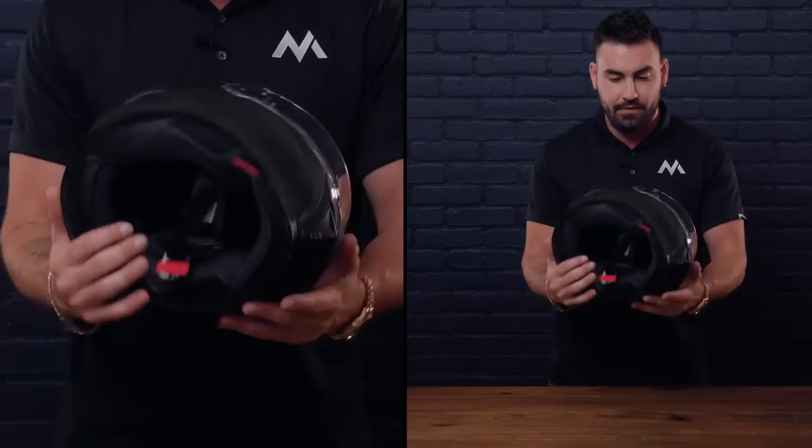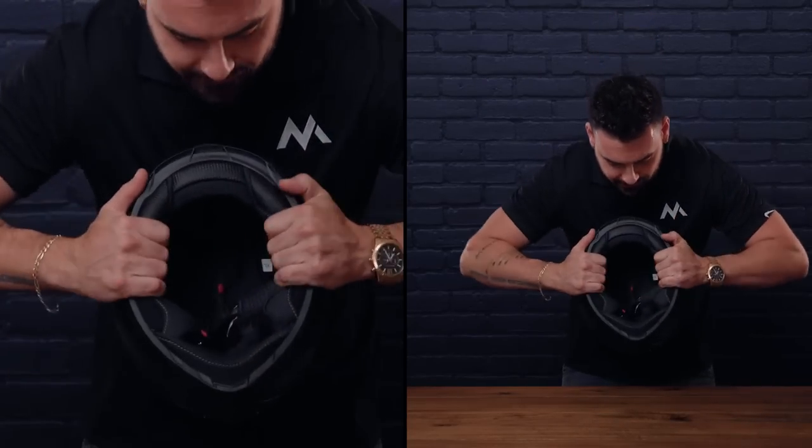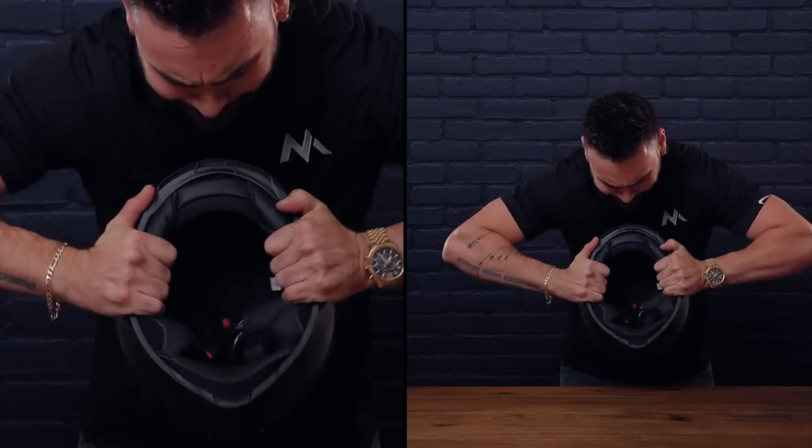Another test I like to do is the exact same thing, only flexing the helmet from left to right. I did recognize some decent flex from left and right, which is most likely due to the elongated intermediate oval design — you have to stretch that shell to make it longer and more appropriate for your fit.